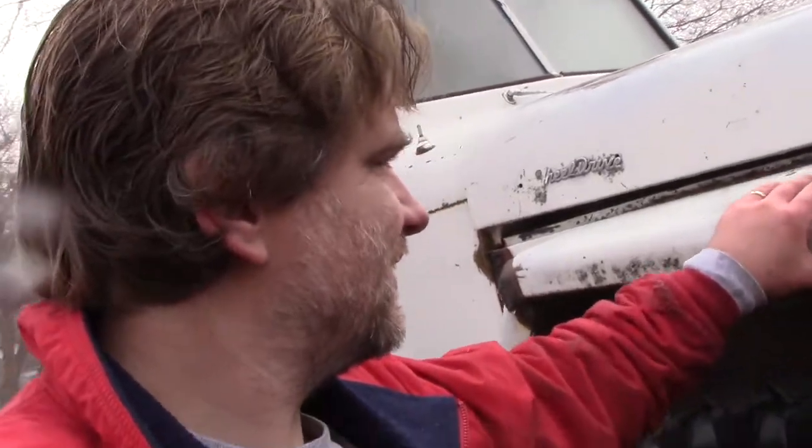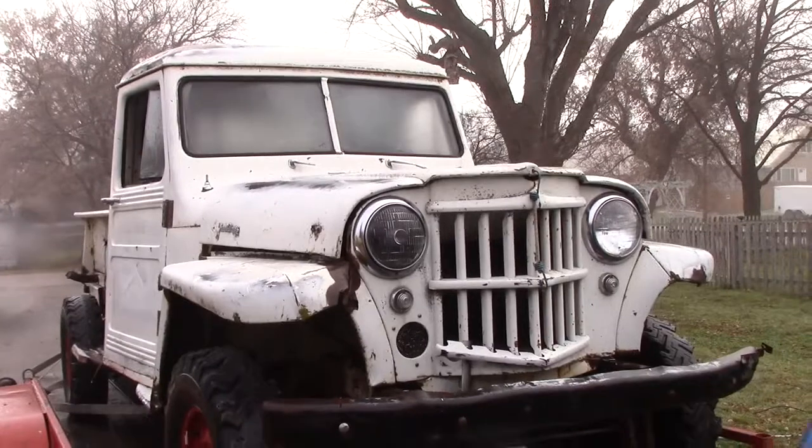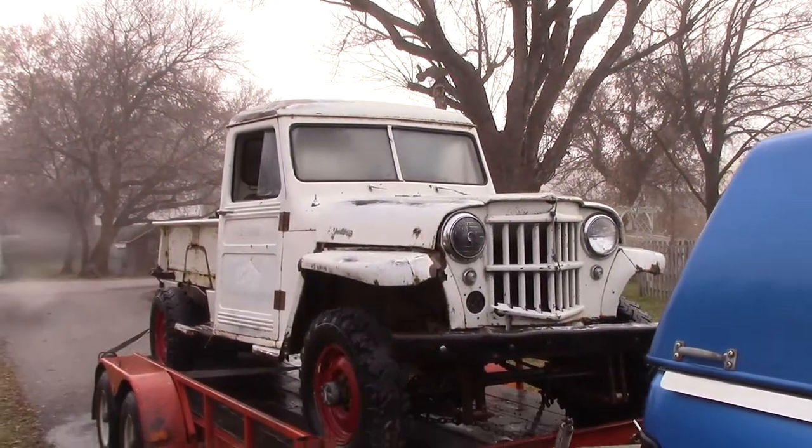If you've never had an opportunity to own and operate a vehicle like this — where nothing matters and everything can be fixed with a rock — you're kind of missing out.